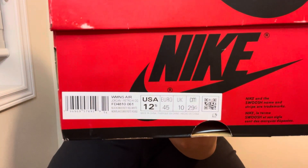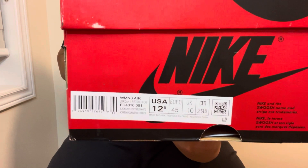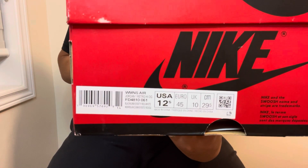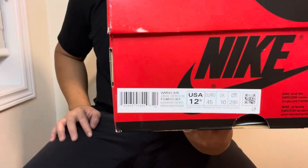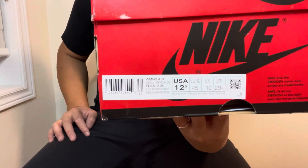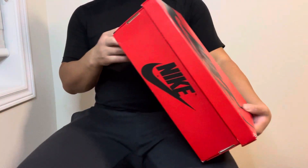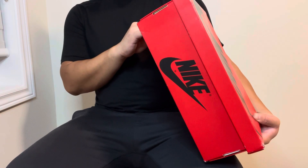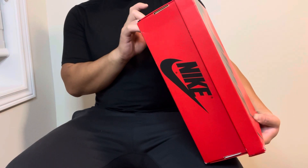Retail pairs I believe only went up to a size 10.5 men's, which is about an 11.5 or 12 women's max. Overseas they were actually able to get my size — size 11 men's, which is a 12.5 women's — as you can see right here. Super happy I could fit these shoes.